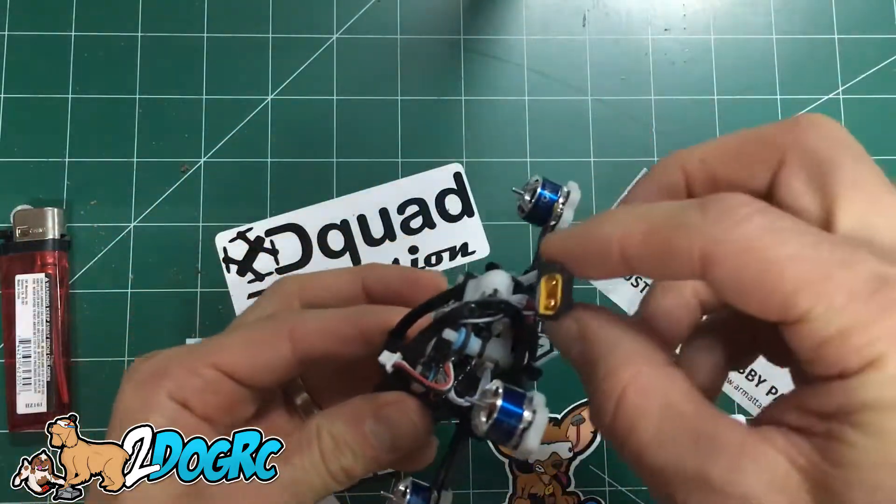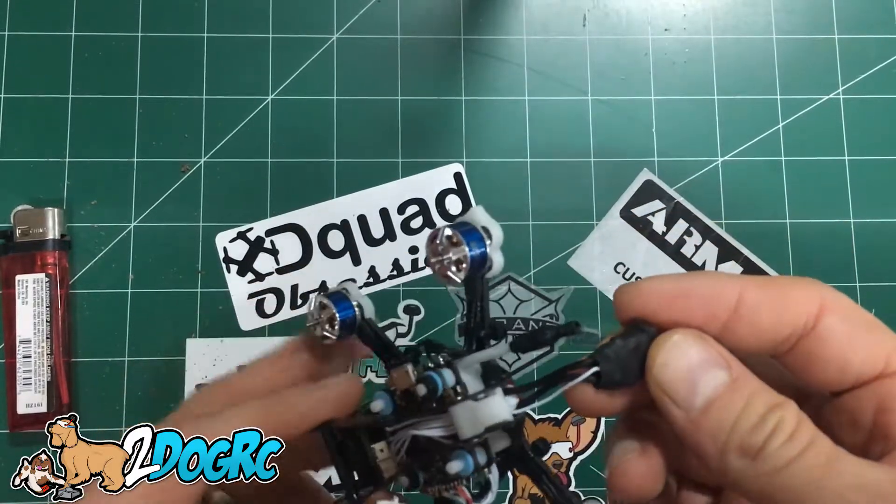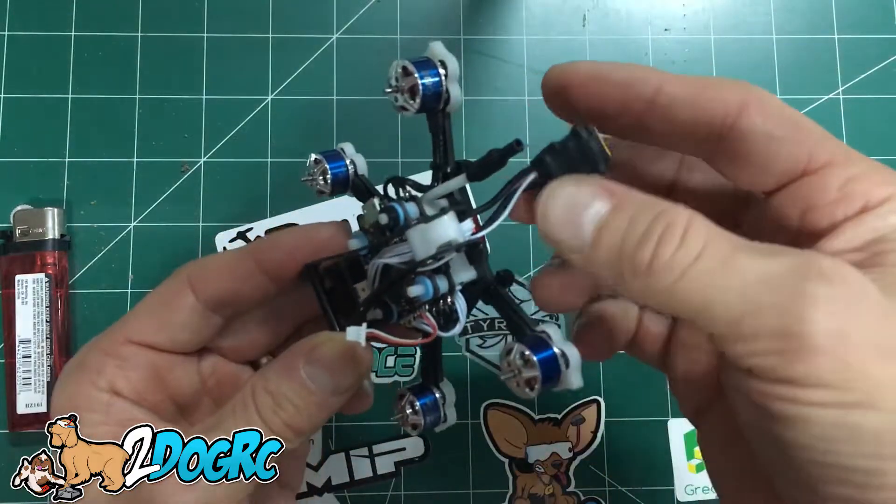It's not like a Velcro strap. It comes with an XT30 connector with a current sensor, so that's why you've got three wires coming out — it's got a current sensor on that.